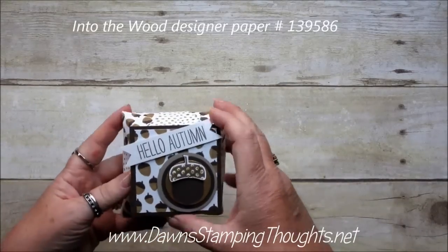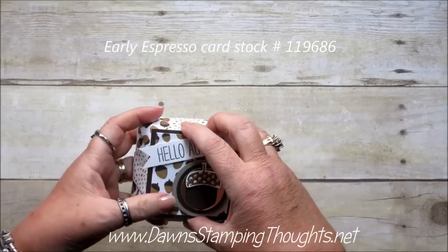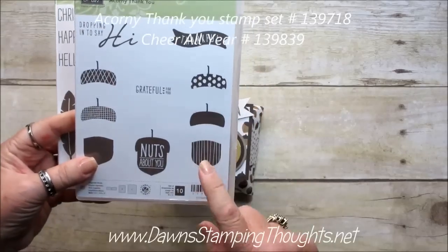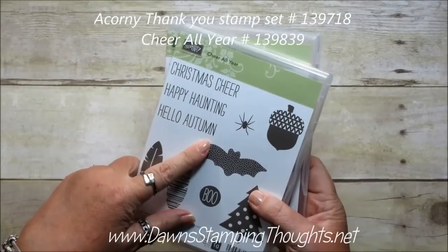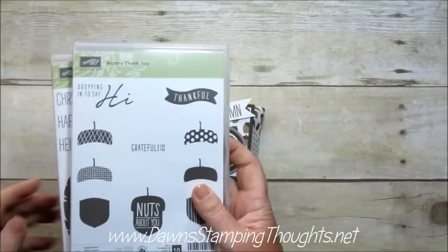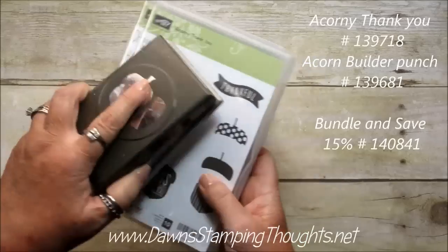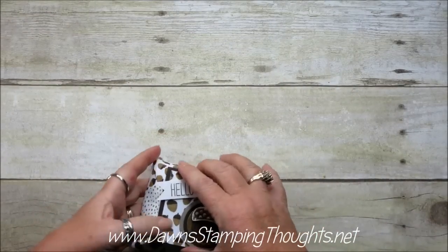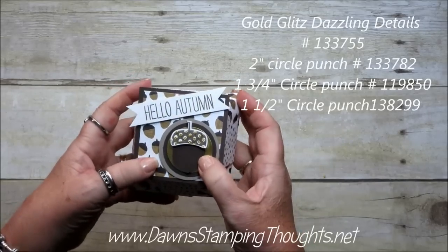I love it. Okay so now this one I used the Into the Woods Designer Paper with Early Espresso. And then the two stamp sets I used for that is the Corny Thank You for the Acorn, and then the greeting is the Hello Autumn for 'all your cheer.' The Corny Thank You comes with the matching Acorn Punch in a bundle. I love this one — it's just so cute. And then I added the Gold Glitz Dazzling Details on that. Can you see it?